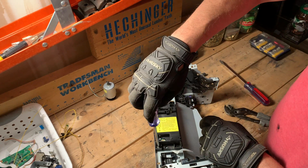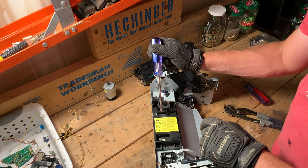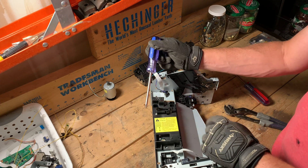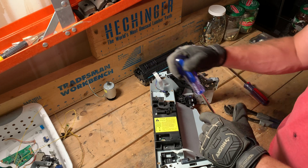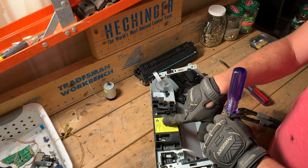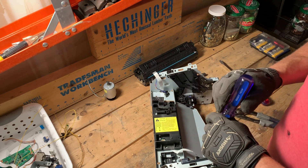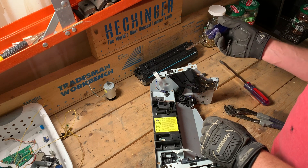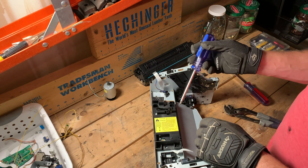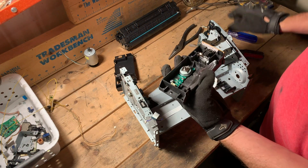Before I crack into this, it is warning us that there's a laser in here. Just know before you tear into something — when you see a label, don't just ignore it. A lot of times when you're in a computer and you see a label like this, it usually has to do with electric shock or heat. In this case, there is a laser. Now that this is not under power, this laser is not going to be a concern. It talks about laser radiation.